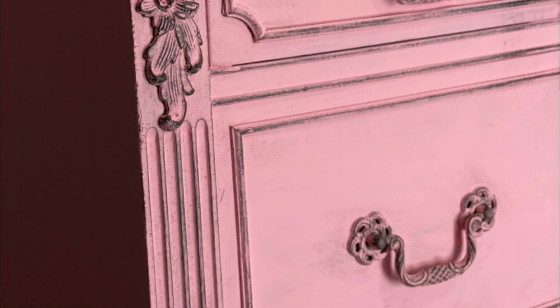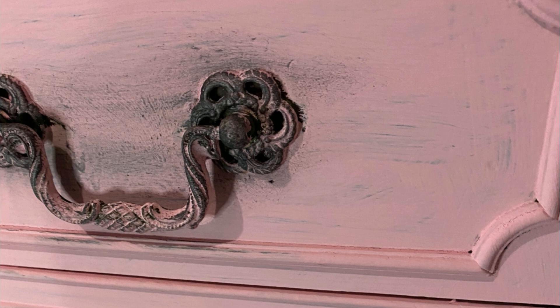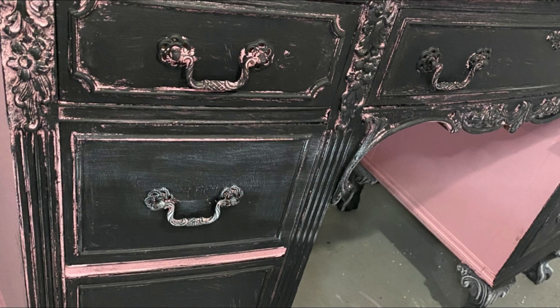As you guys can see, I painted it pink, and at first I just felt like it was too much pink. I didn't know what I wanted to do, so I started to hate the pink. I went ahead and painted it black just because I thought black is safe — I can paint the black over the pink and be good.